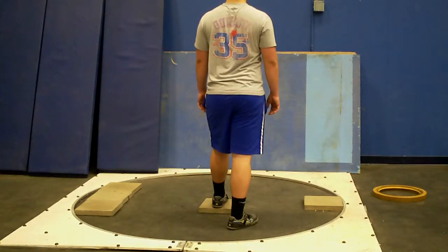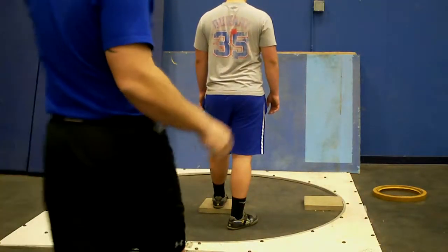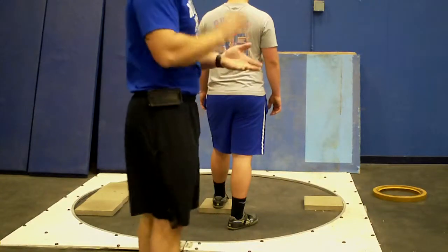This is intro to power position. You can use this for the discus, and you can use this for the shot put.